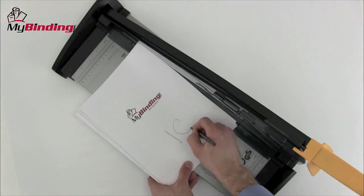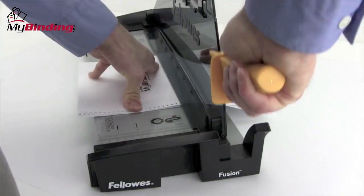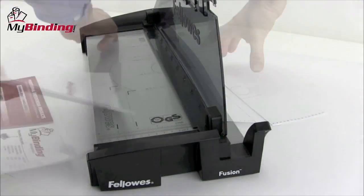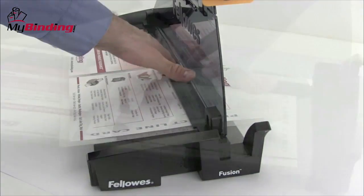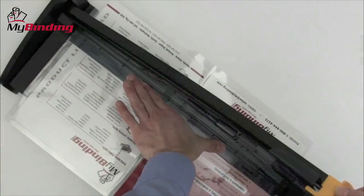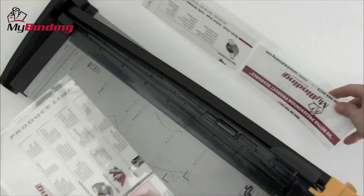The Fusion 180 has a cutting capacity of 10 sheets of 20-pound paper per trim. With an 18-inch table, you'll be able to trim documents of many different sizes including legal size, double size, poster size — anything up to 18 inches. The push down finger guard also doubles as a paper holder.